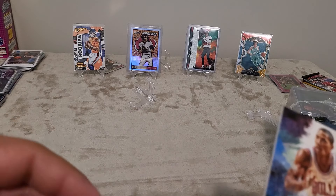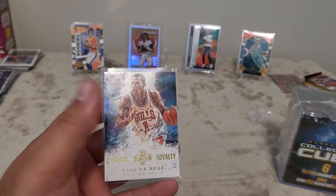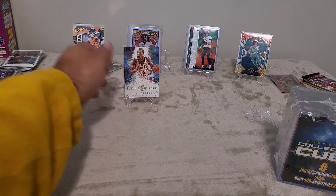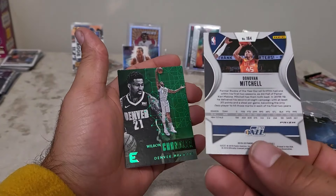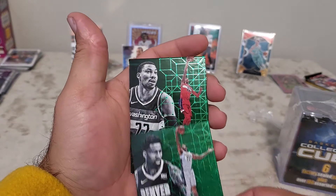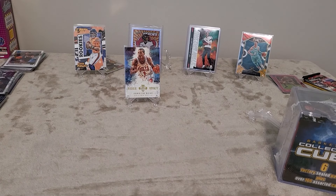That Derrick Rose card looks like maybe a $30 card but it's pretty cool. I don't have anything Michael Jordan — even though I'm a basketball fan, I'm more of a Kobe guy. Derrick Rose is one of my favorites; if he didn't get hurt he would have had some serious game. We've also got a Donovan Mitchell cracked ice Prism, and behind him a Wilson Chandler. Then an Otto Porter Jr. — these are some thick card stock too — and Essentials.